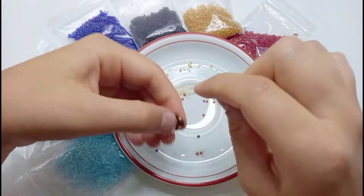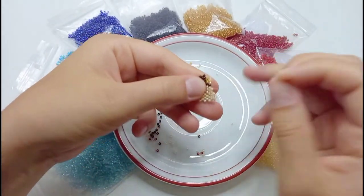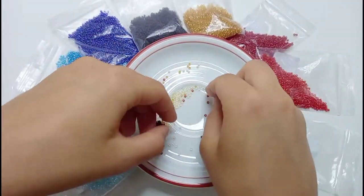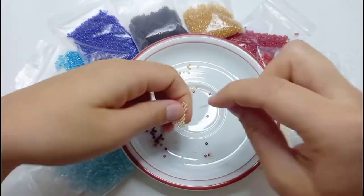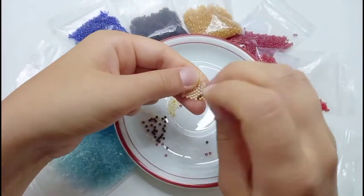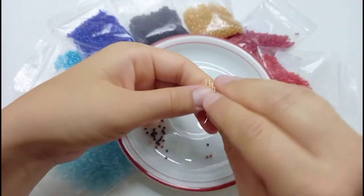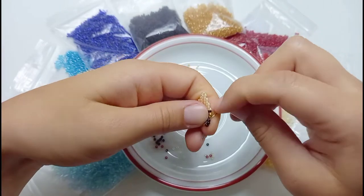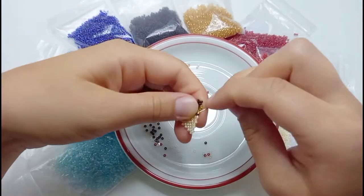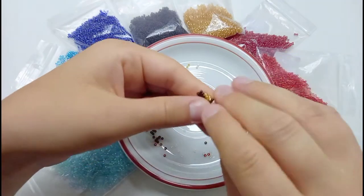We start the seventh row with two contour beads, two shadow beads one at a time, and then continue with fur colored beads. So now we start the eighth row of the third part of the face with two contour beads, two shadow beads, one contour bead, and then further fur colored beads.